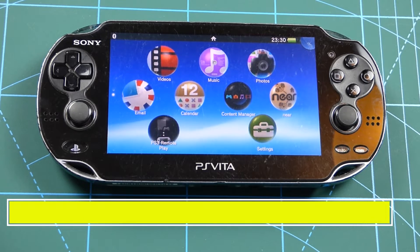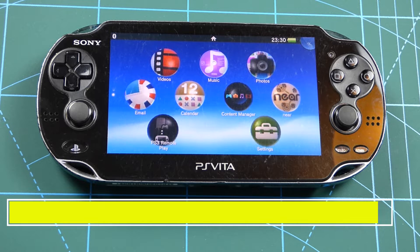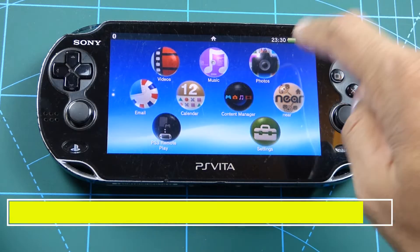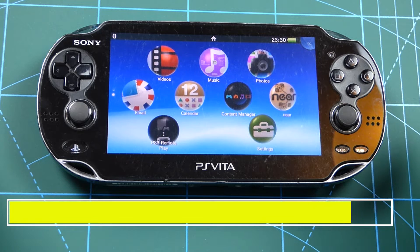Right guys, let's begin the procedure. First, a few precautionary steps we have to take. Make sure your battery is full — you don't want the battery to go dead when you're doing this procedure, otherwise you might risk breaking your device.